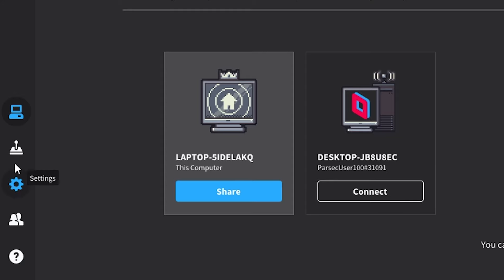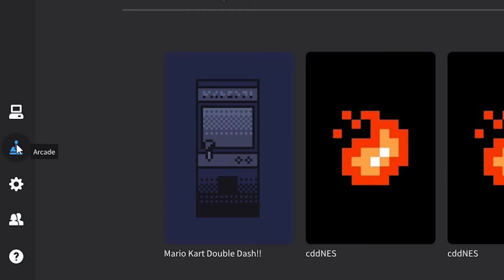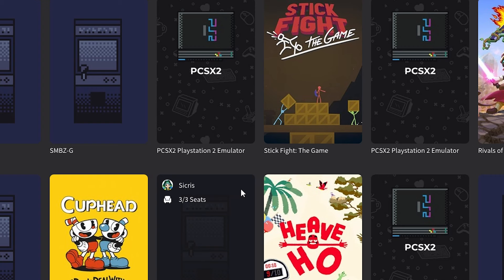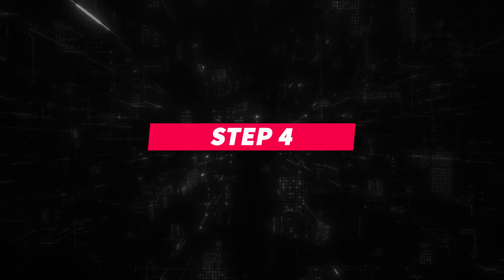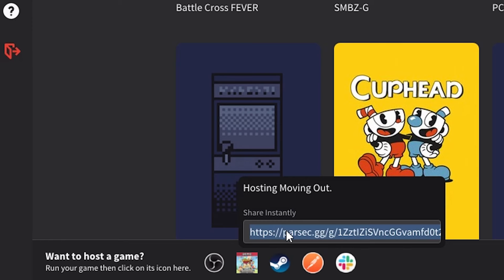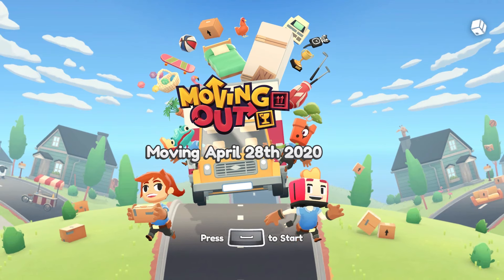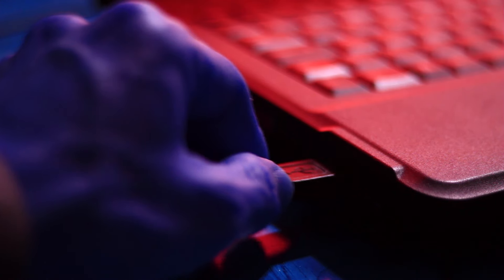Step 3. On the Parsec application, head on over to the Parsec Arcade and choose to host Moving Out. Step 4. Share the link with your friends and then everybody will start seeing the same screen, as if you were all sitting on the same couch at the same time. So plug in those controllers and start playing.